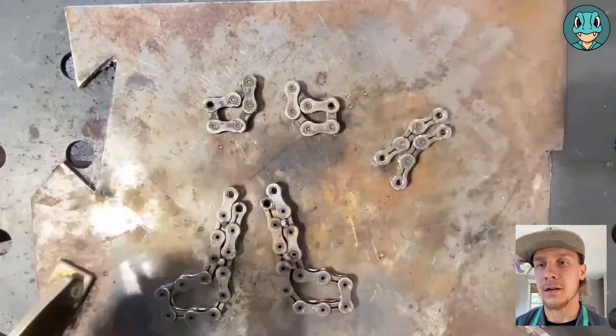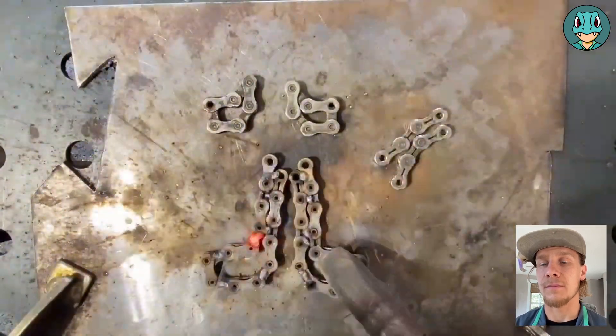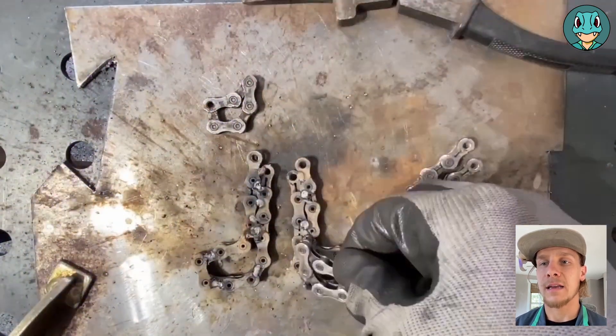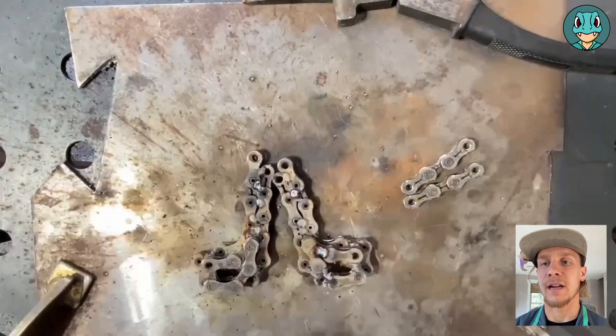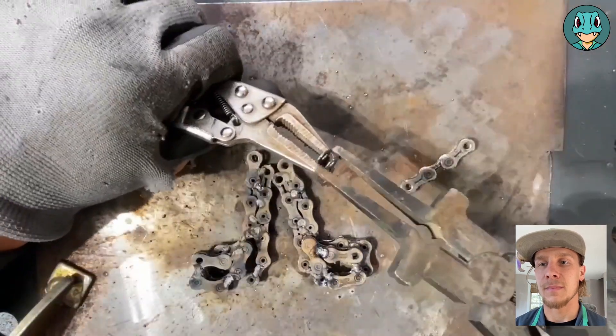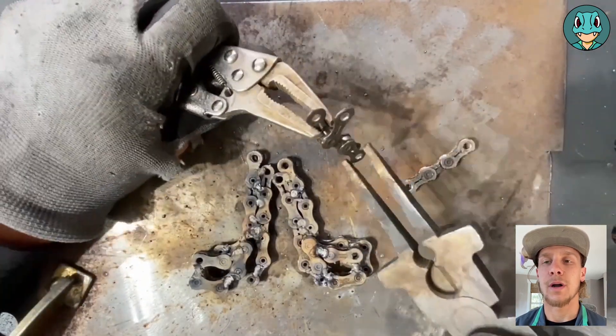To get started, we will start off with the main body here, tacking each of these little spots just to keep it in place as we position everything else, line them up, and get the main positions how we want them.